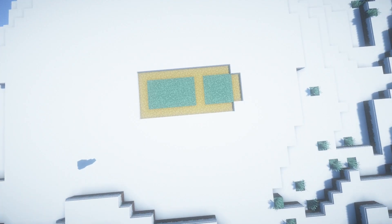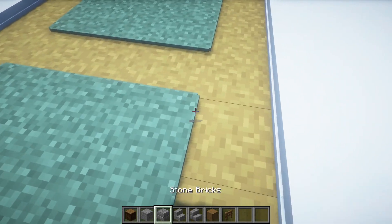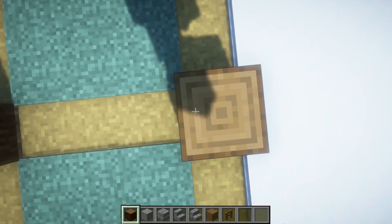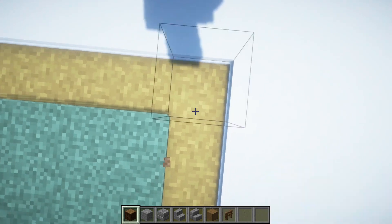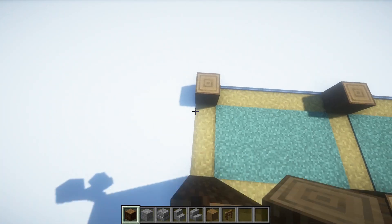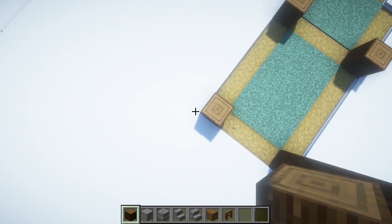Make this layout with a shovel. Start by placing spruce logs in these corners. Build three more blocks up — four total.